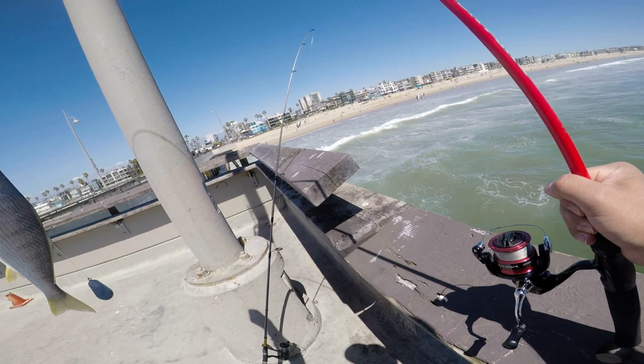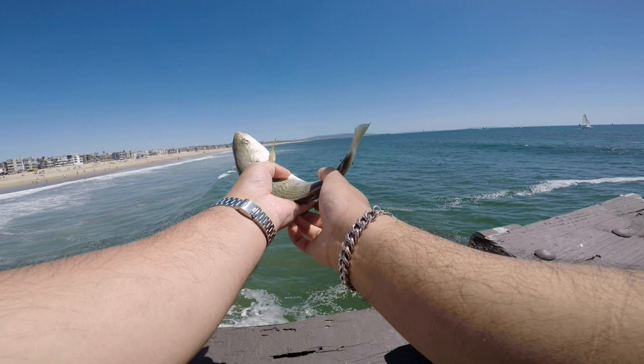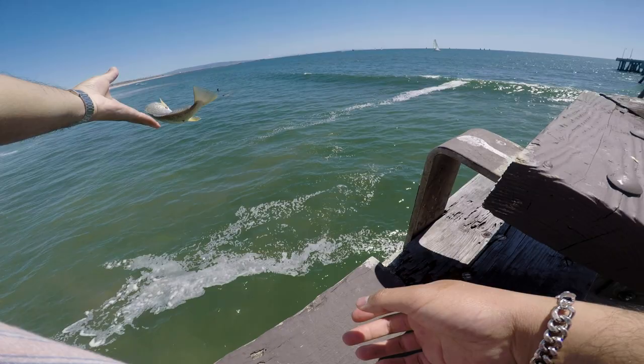Alright guys, first fish of the day! I didn't even finish setting up the other camera, I had to use the GoPro. See you later, buddy. Woo! That felt so good. I knew I was right — I threw down the line just to have it out there and I caught a fish within two seconds.